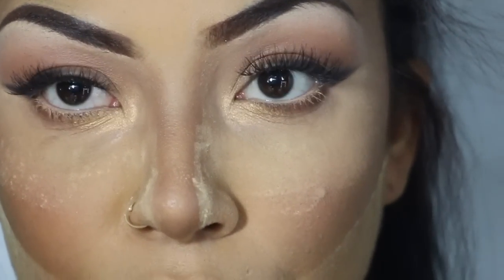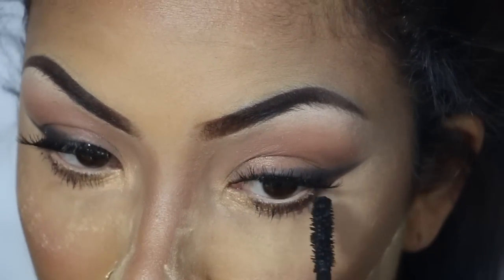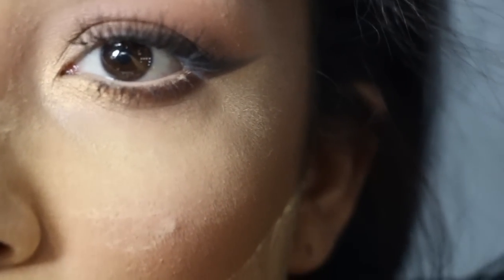A little bit of mascara on my bottom lashes — this is Lancôme Monsieur Big, and it's very small wand. Now we're gonna dust off all of these powder crumbs from my face. Big fluffy brush from Morphe and I'm just lightly gonna dust these bits off.